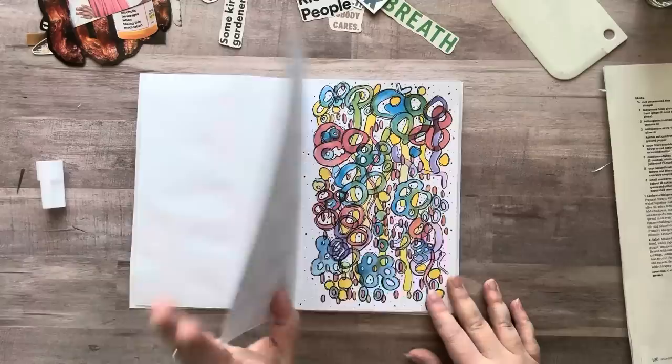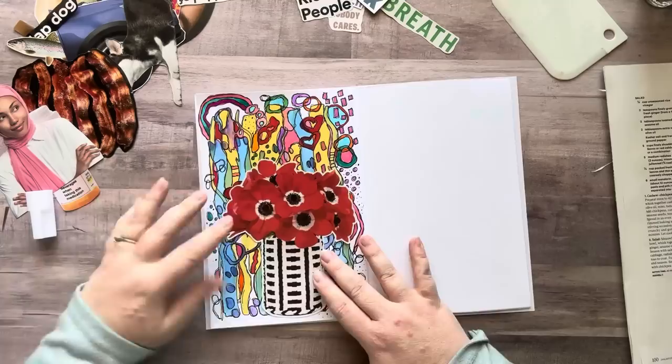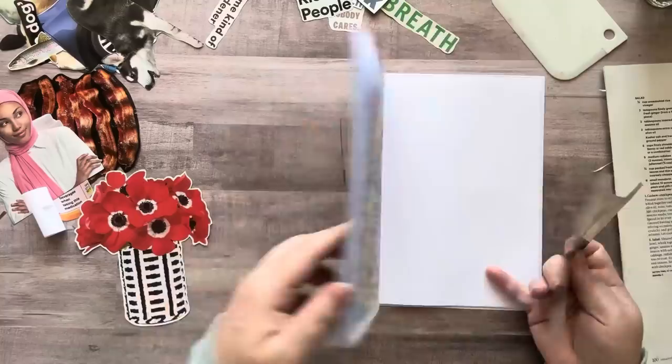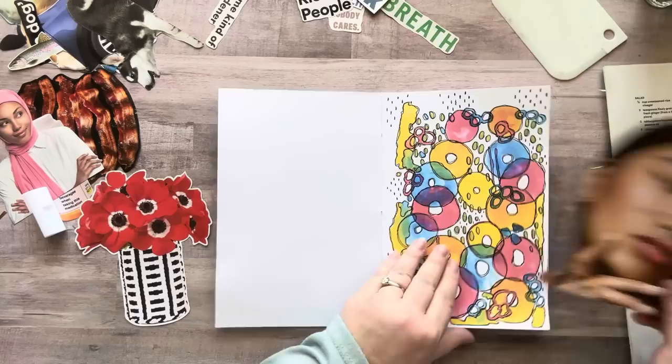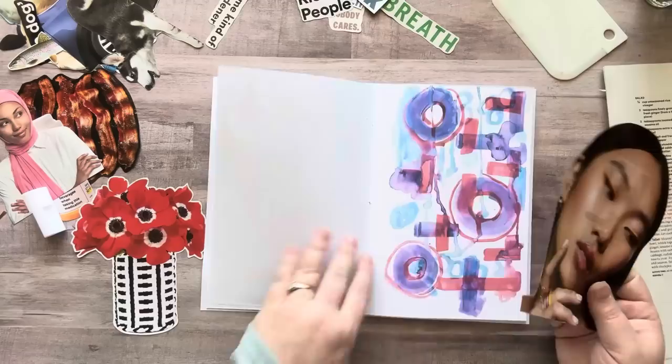I was thinking about that really funky page I did — this one's pretty nuts. I could just put some flowers here. I also have this girl I cut out — I thought she might look good on one of these wacky, crazy pages. I don't really want to cover this page up too much because I really like it. She kind of takes up a lot of the page though.